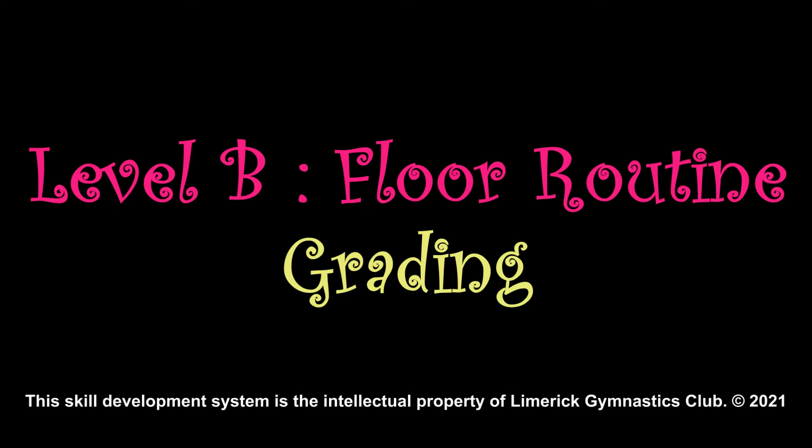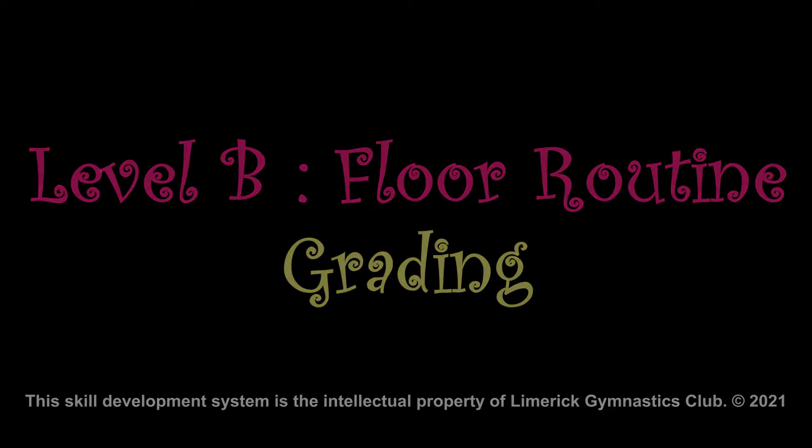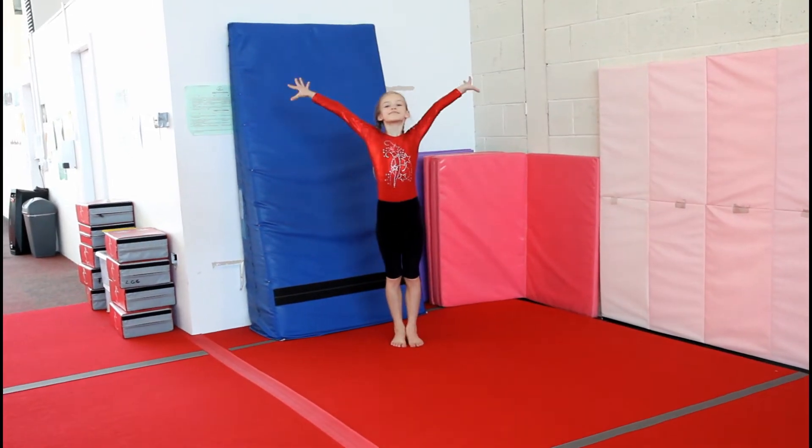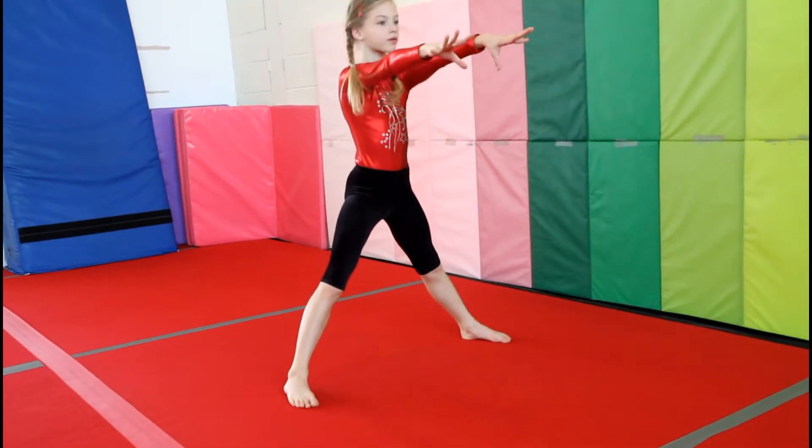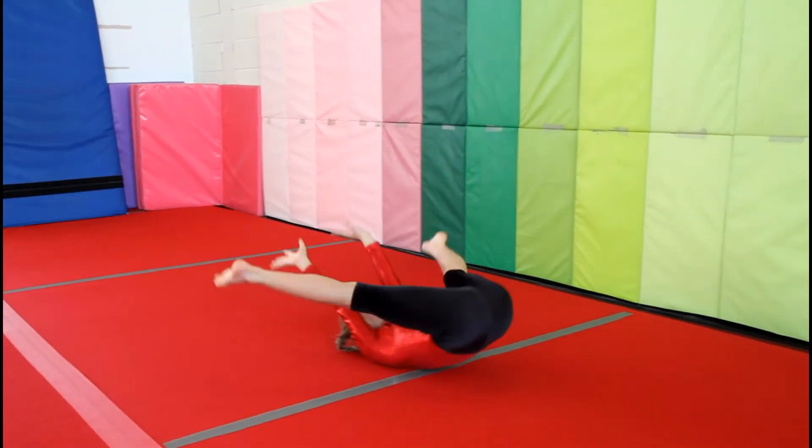Level B floor routine for grading. Salute. Forward roll to straddle stand, and continue to roll to straddle sit.